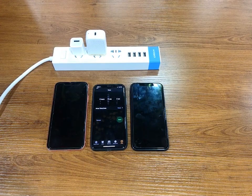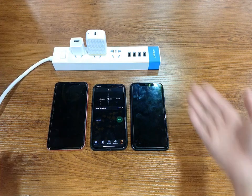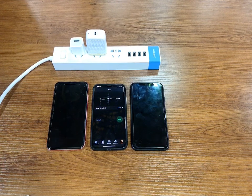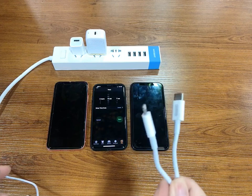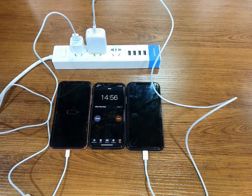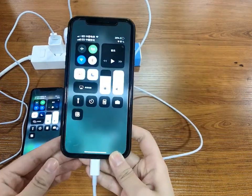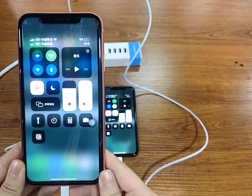We can do a small test to see the difference. I use the same type of iPhone — iPhone XR — with a normal plug and a PD fast plug, within 15 minutes. This cable is a normal cable at 2 amps, and this cable is our PD fast charging cable at 3 amps. After 15 minutes, the PD fast charging reached 27% power, while the normal charging only reached 9% power.